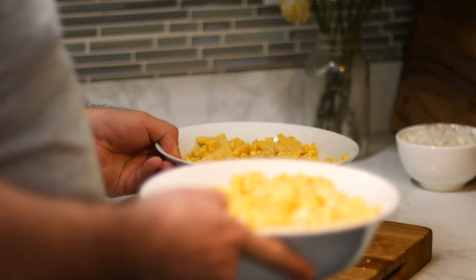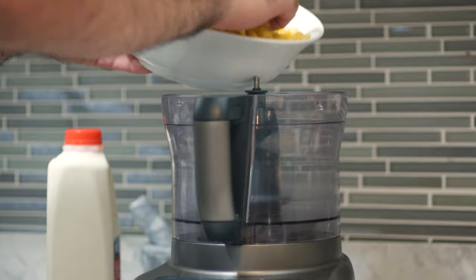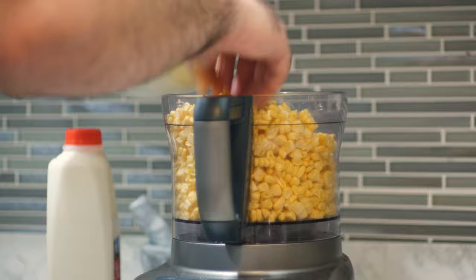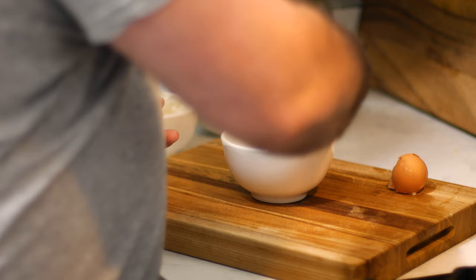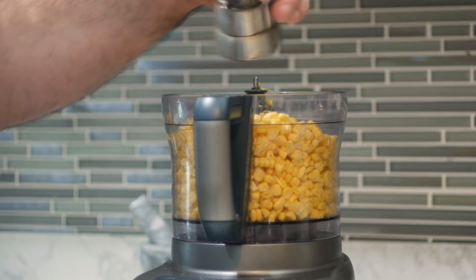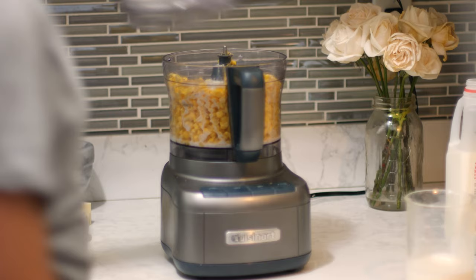Now we need to puree these in a food processor or blender. I'm going to work in batches so everything fits, so I'll add half the corn. I'll crack four eggs and add two of those in, a pinch of salt, and some freshly cracked black pepper. The recipes I found while researching this varied greatly on the amount of milk — some called for a cup, some called for half a liter — but they all basically said to add the milk in slowly. We want to work our way to a pasty consistency, so I'll add that in little by little and blend it all together.